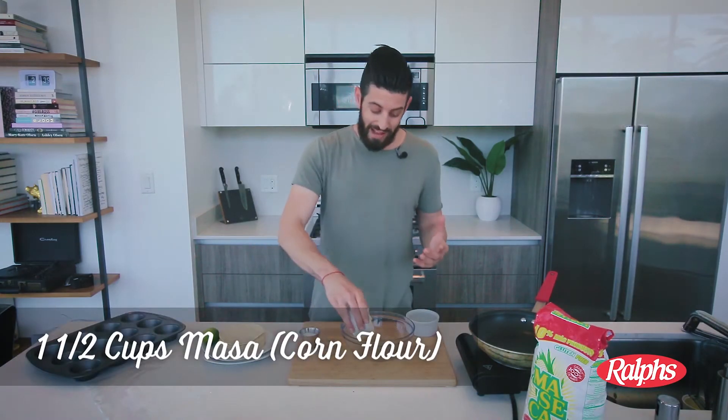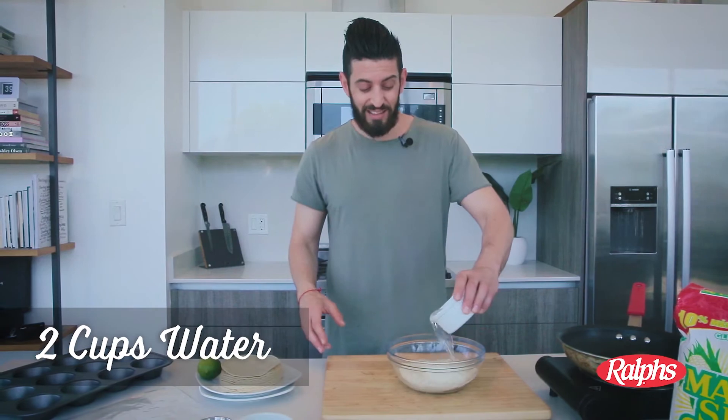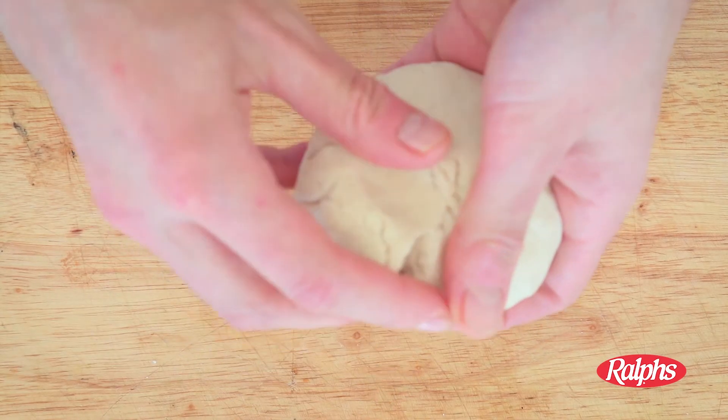First thing you can do is add some masa to a bowl, then add a little bit of salt and water — that's it. How easy is that? You just want to combine it with your hands. So we've got this little ball of masa dough. I don't have a tortilla press and maybe you don't either, but that's okay.